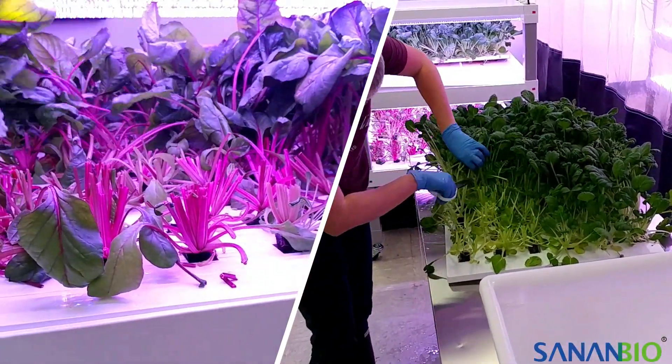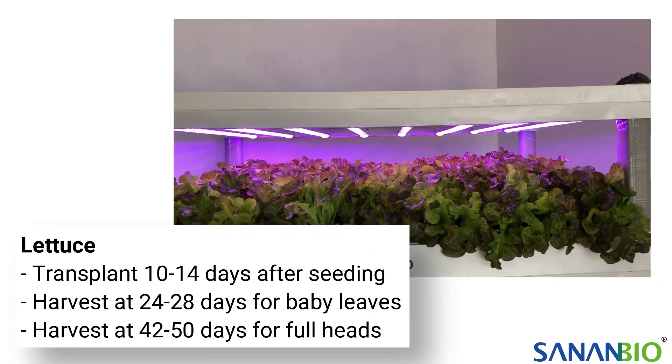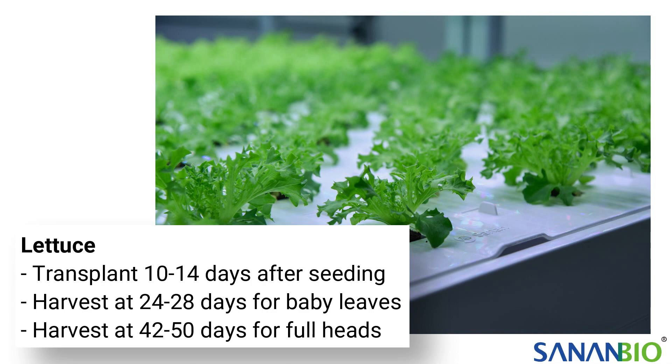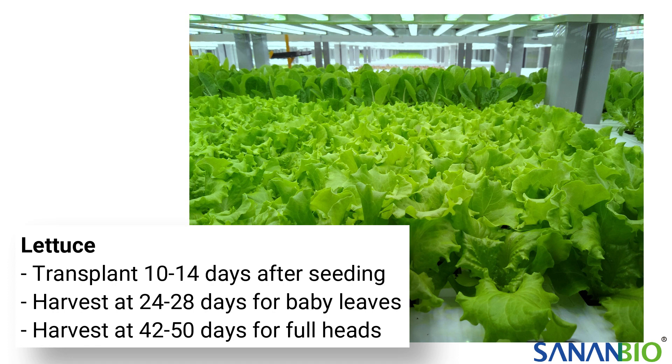Head lettuce generally grows in 42 to 50 days from when it germinates. It is ready for transplant between 10 to 14 days after seeding. It can be harvested at 24 to 28 days for baby leaves.